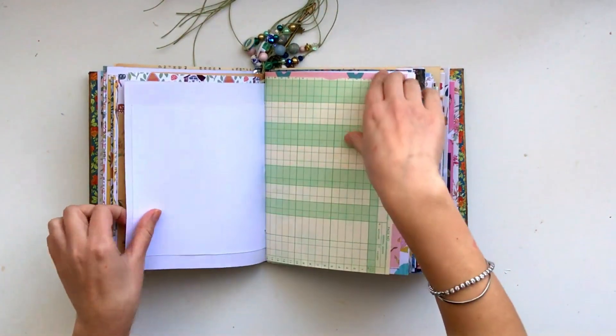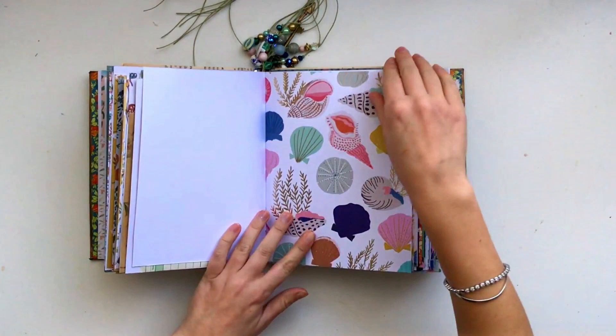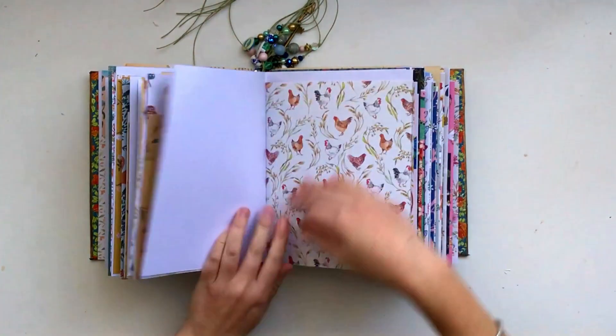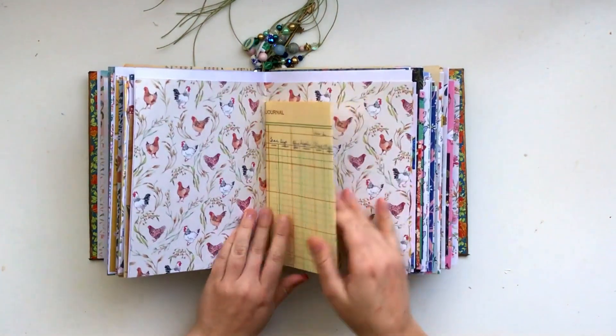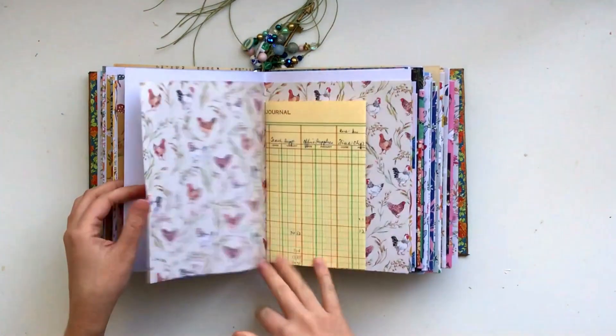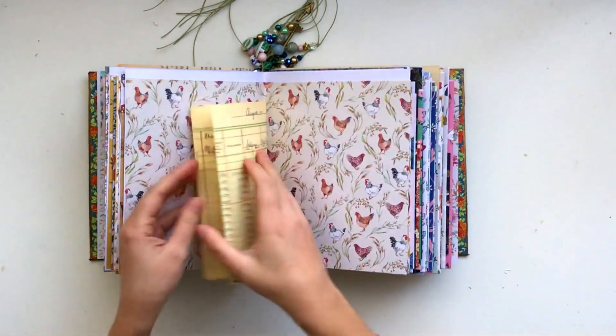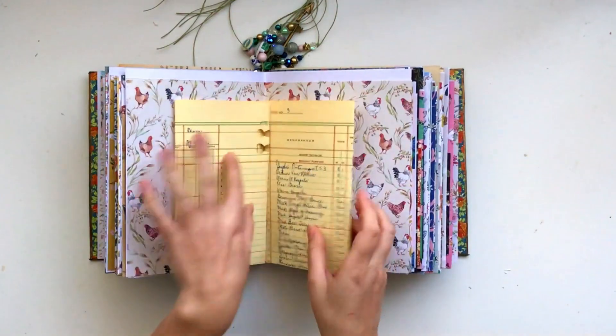This is another one of my papers, some more vintage paper, and this one's from Sunny Days. I absolutely love this paper with the chickens — it's the same on both sides, which I think is really cool. Then this is some vintage ledger paper that's got some writing on it, and that just folds out like that.